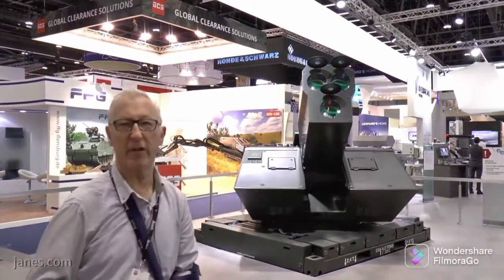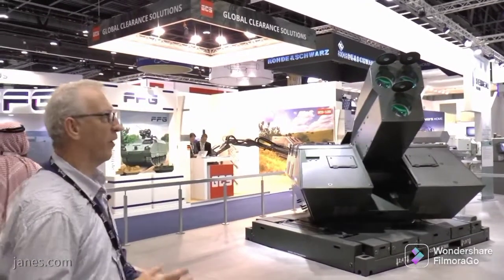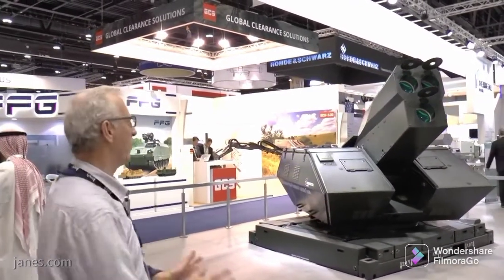As you see, the mount is very similar to the 35mm and there's lots of commonalities there. One is a gun and one is a laser.